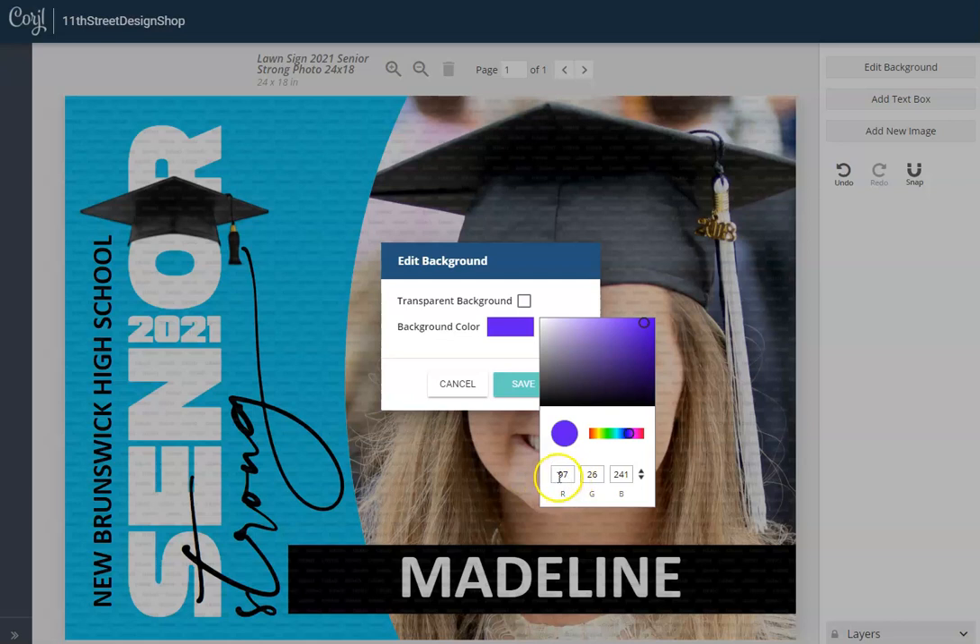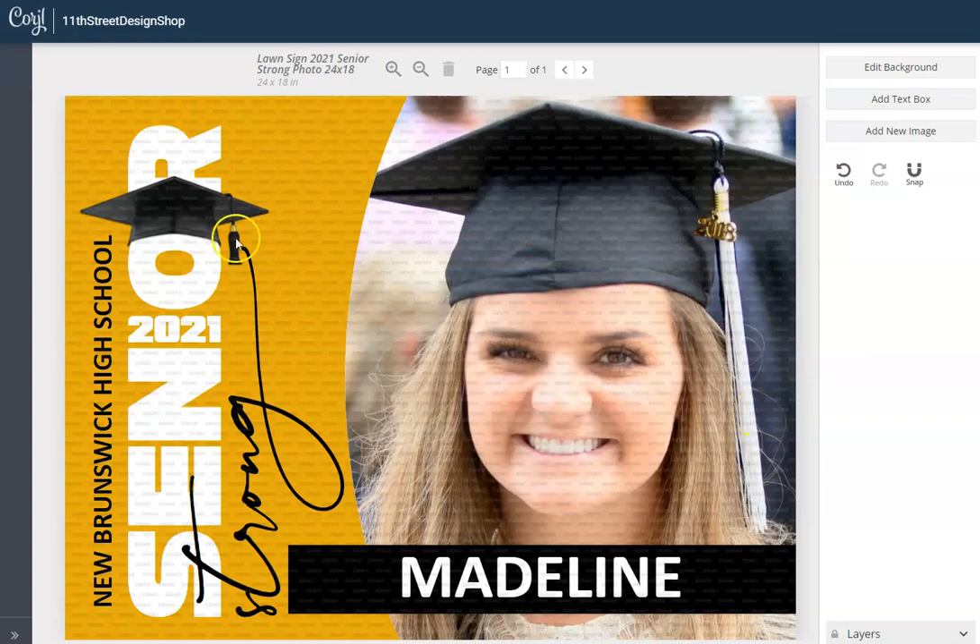If you know your RGB colors you can enter them in there. Hue, saturation, and light — that's a little more advanced, but if you know those values you can enter them in there as well. Or you can use the hex colors. Most people are just going to benefit by using the slider. So let's pick something in this area and then click Save — that changes your background color.